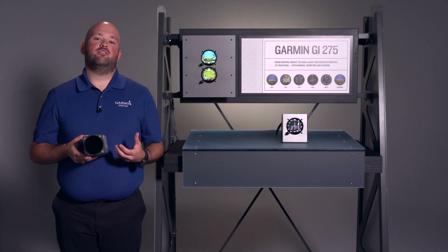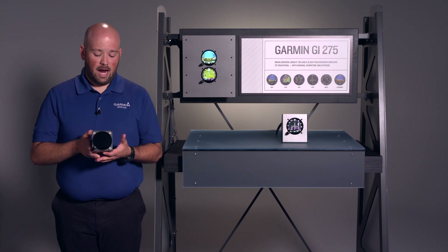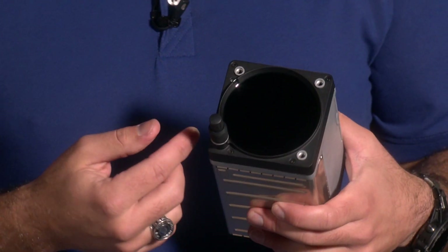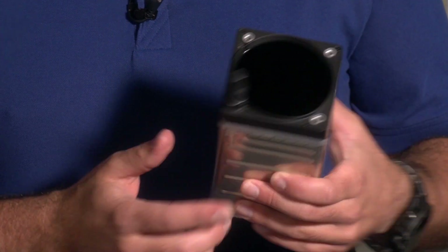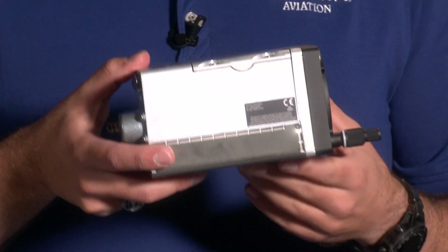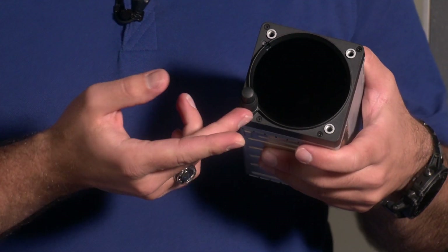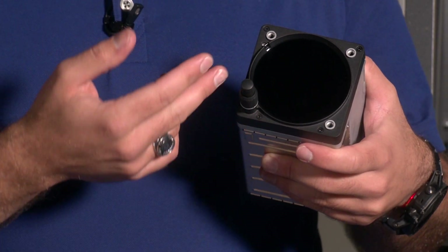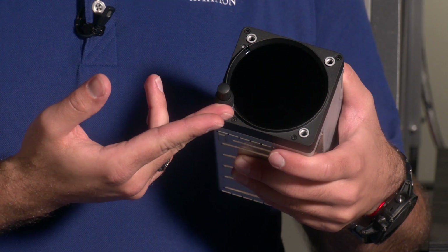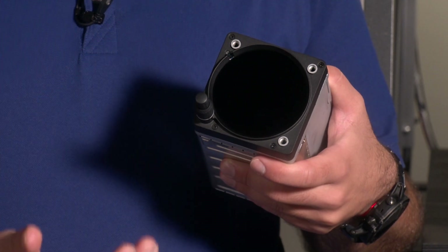Before we talk about the many great features of the GI-275, I first wanted to show you the actual hardware. I have in my hands a GI-275. It's designed to fit the standard instrument cutout. It's also a compact unit that was designed to easily install in your panel. The GI-275 is touchscreen and uses a dual concentric knob. We can interface with the unit with the touchscreen and the dual concentric knob, which allows us to navigate between pages and make menu selections.